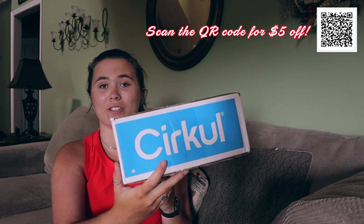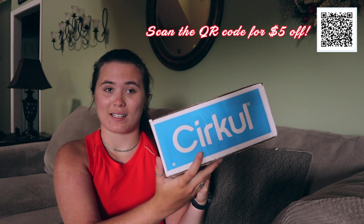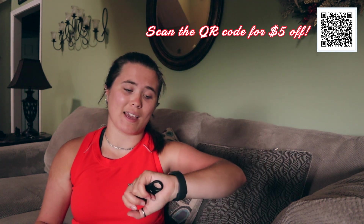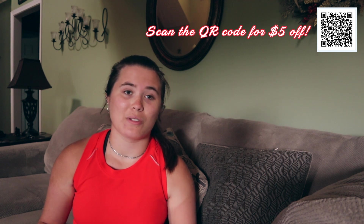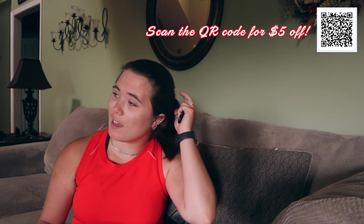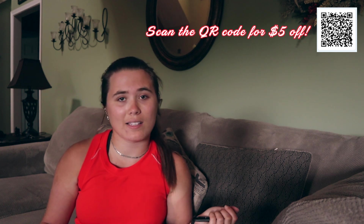I've waited forever to get this. I literally ordered it on April 6th and it's now May 11th. So it took over a month to finally get here. I was told it was because of shipping and a lot of high demand along with the coronavirus and stuff.